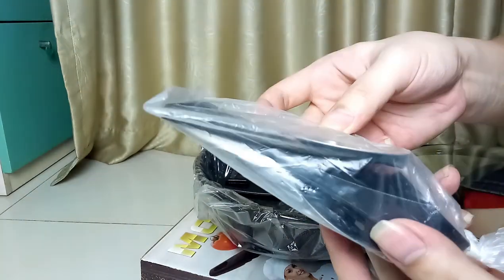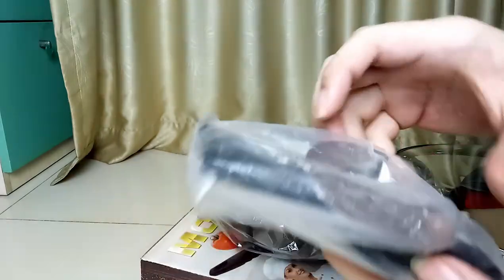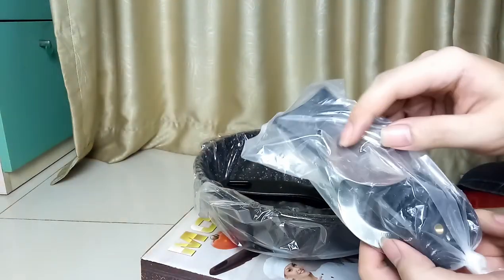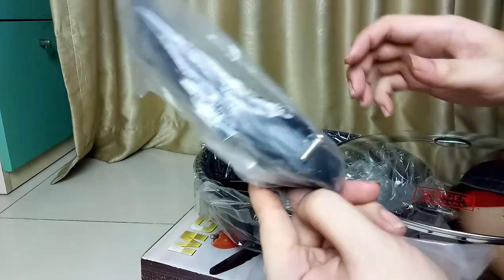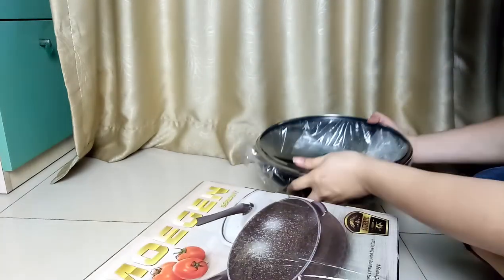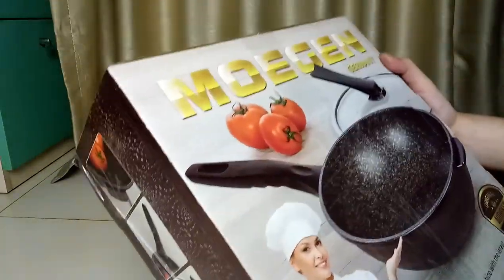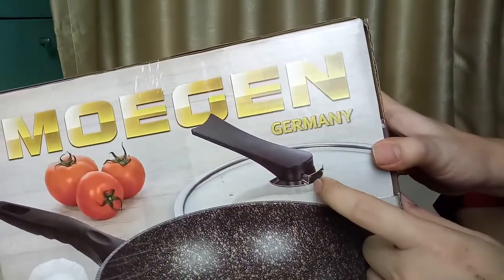Ini untuk penutup, ini belum tahu nih pasangnya gimana. Ini handel untuk kacanya. Manjang cuma yang dua besi ini, masih belum tahu untuk apa nih, satu baut untuk handle ya, satu baut. Cara pemasangannya ada nggak sih? Kalau dari gambarnya besinya satu di atas satu di bawah, satu di atas satu di bawah.